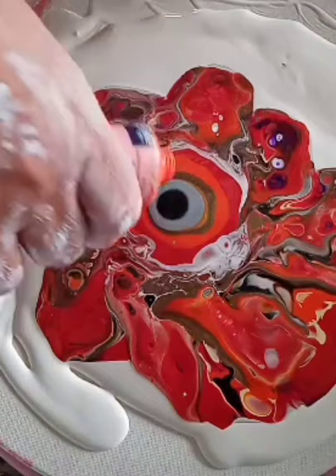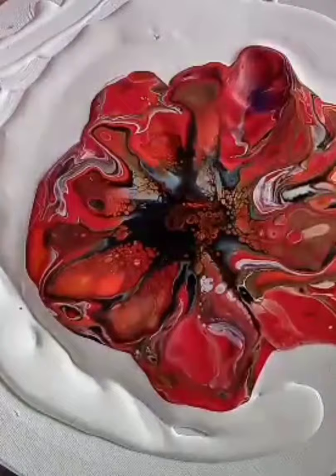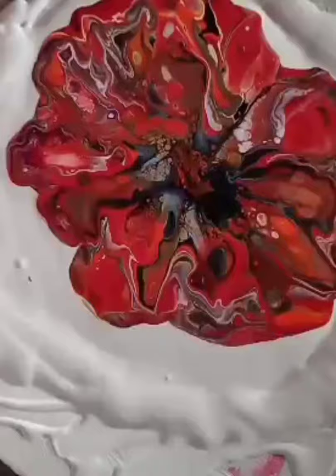Some black cell mix, some orange cell mix, more black cell mix — blowing out the bloom. It actually looks better here than it did in reality. I must decide to try and pour it off.